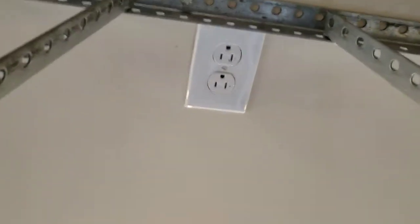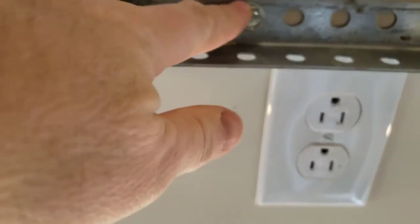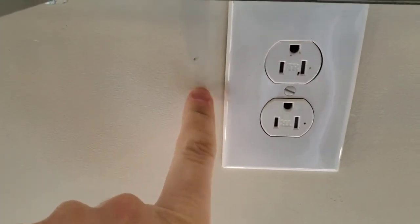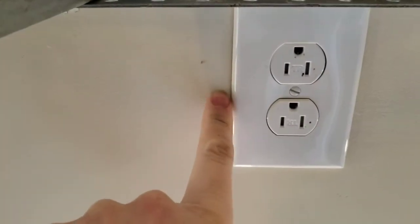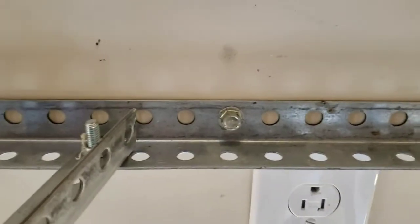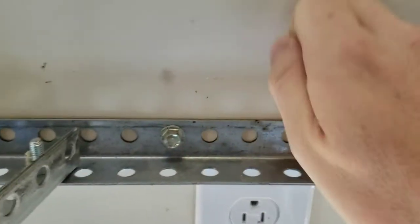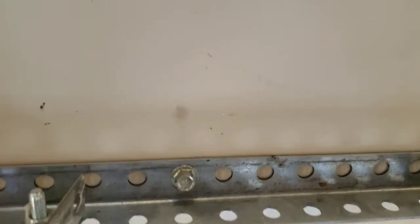To find a truss, you can use reference points — where the garage door hardware is mounted is hitting a truss. On a plug or light fixture, you can tell which side the joist is on by where the screws are. If you don't have those clues, use a drywall stud finder. If you don't have one, you can use the old-school knuckle knock: knock on the ceiling and listen — you can hear when it goes from hollow to solid, and that's where your joist is.